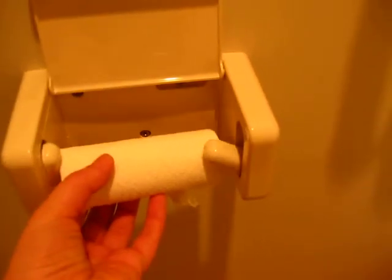You just lift this up and you lift it up. That was so easy. And this is how you put the new roll in. Like that.